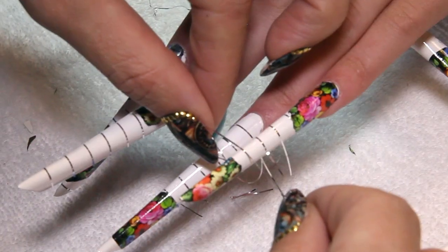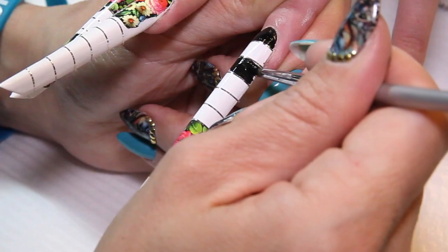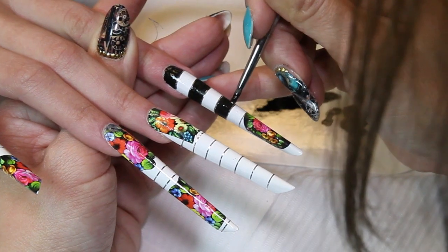Now at equal intervals I'm applying striping tape along the design, trimming them to size, and then using black art gel to paint in the background.